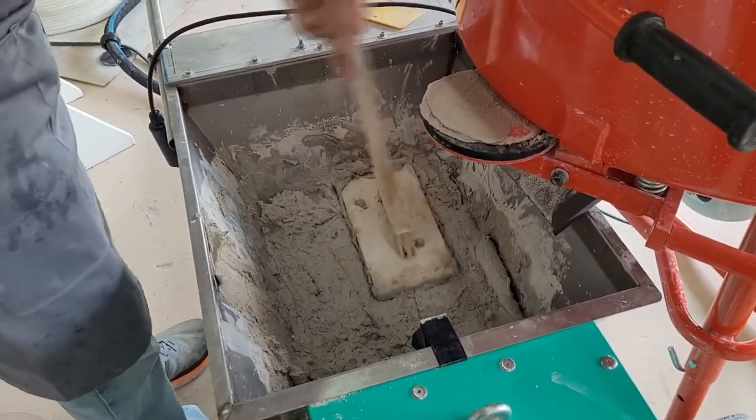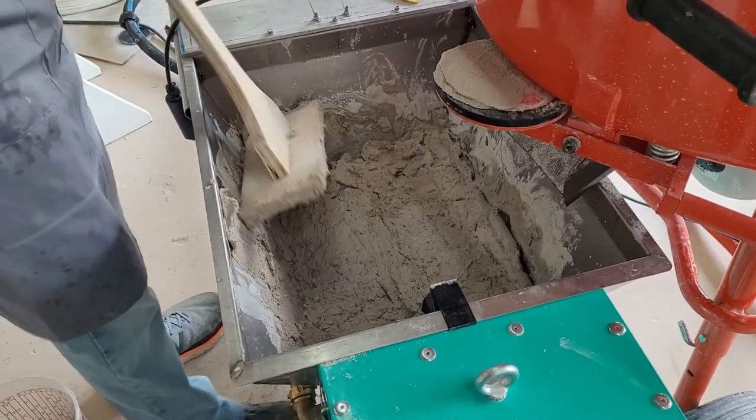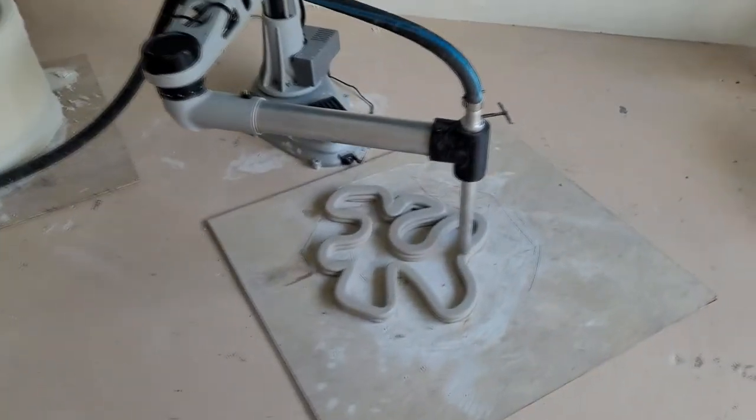You should never remove the safety grate or other safety equipment from the continuous flow machine unless you are certified to do so. This covers the basic operation of our continuous flow machine. Thank you for watching!